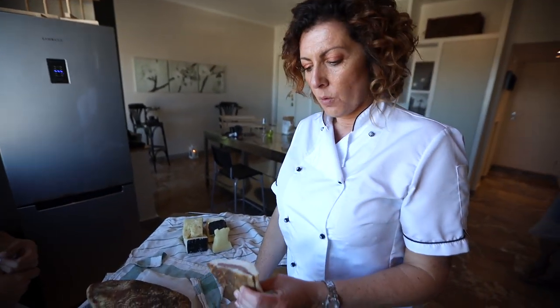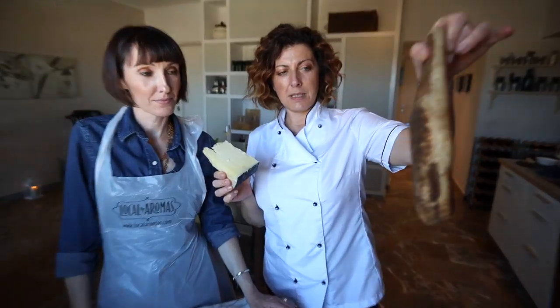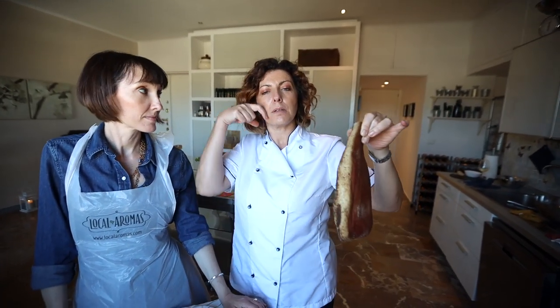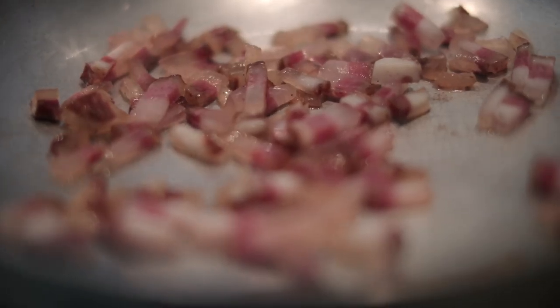This is guanciale — the most important ingredient in the making of Roman pasta. And pecorino romano. This is the entire piece of guanciale, and you bite into it — it's a pork jowl. It's delicious. You'll see how this fat changes when it cooks.